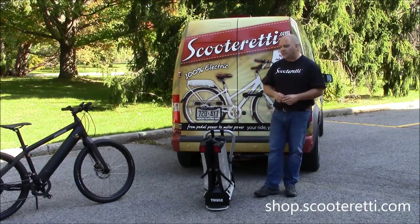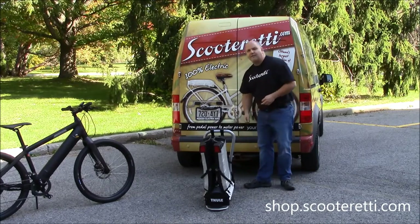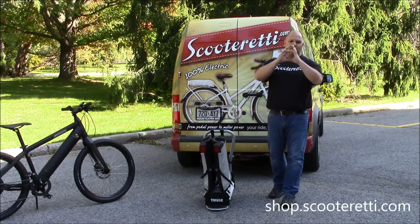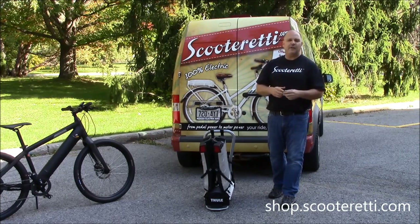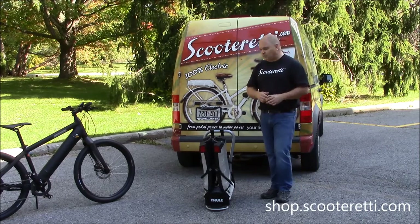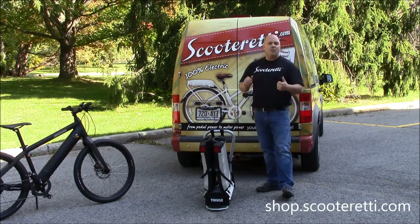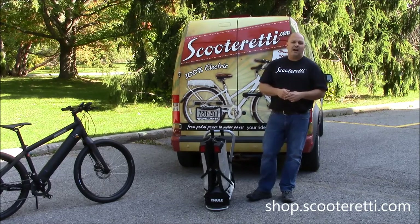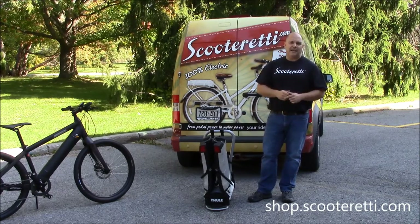The beautiful part about the Thule is it accepts any type of automobile hitch, either a two inch or an inch and a quarter. If you have the smaller square receiver hitch it'll fit, and if you have the larger it'll also fit. That's done through a very simple adapter plate located on the front, which is an easy change, so if you have multiple vehicles you can easily swap out the plate and it mounts on any vehicle you may own.